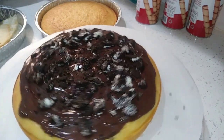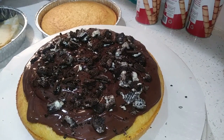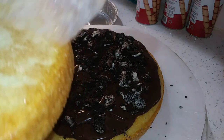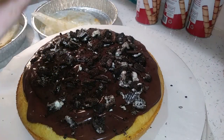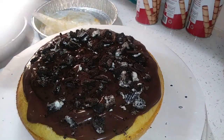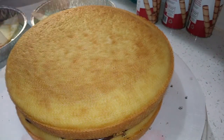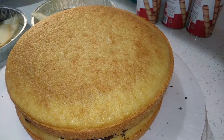Now we need to get our second layer on here. Make sure to take the parchment paper off the bottom, then lay it on top of this one. It doesn't have to be perfect, so we'll go ahead and start that.